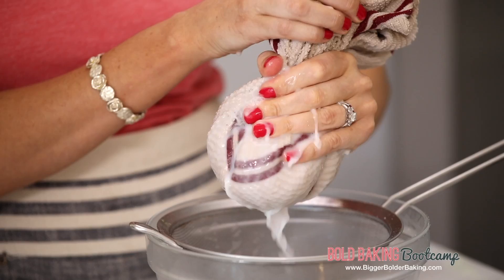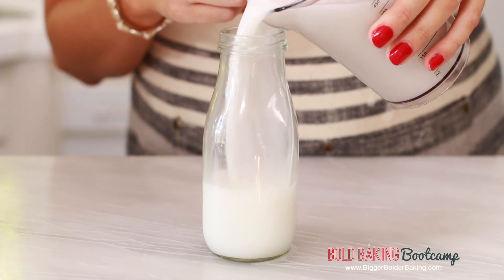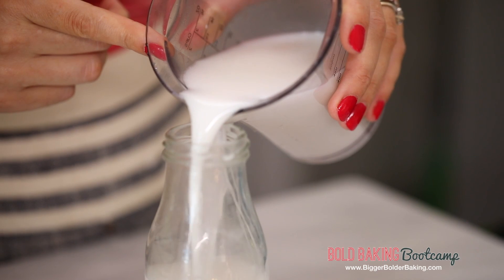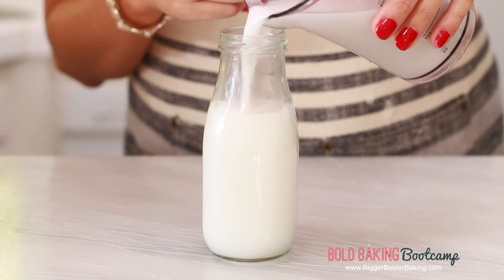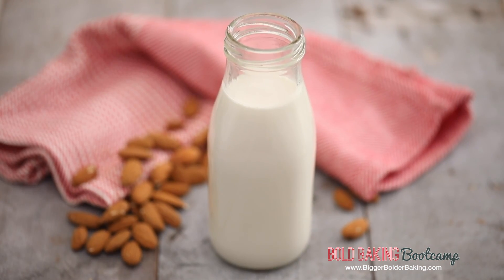Just like before, strain your coconut milk. And of course, feel free to hang on to the bits of grated coconut — you can snack on it, add it to smoothies, whatever you like. This looks great, smells amazing — now we're going to put it into our container. Just like the other nut milks, this will last fresh in your fridge for four to five days, and I'm sure you'll use it way before then. Three easy recipes for dairy free nut milk and they're absolutely delicious.